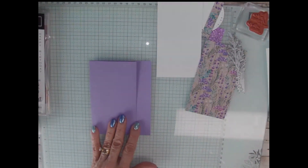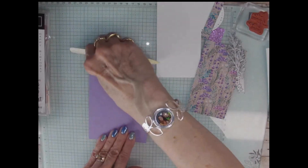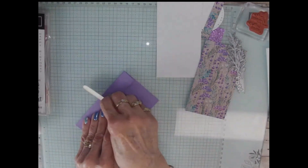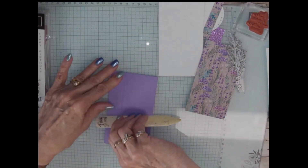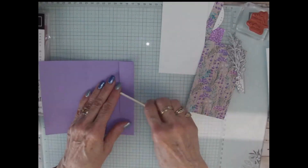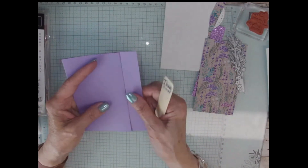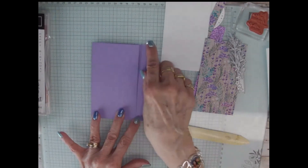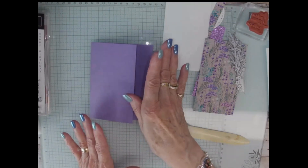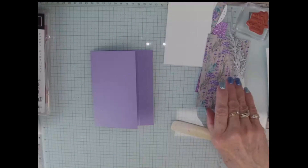So then you just fold this in like that. Use your bone folder to make a nice flat crease, and then on this fold I'm going to turn it back and burnish that one, and burnish that way — and actually I do it this way too. But that way it makes it easier to flip it. So this would be five and a half by four and a quarter, which is our A2 size, because when you look at it like that it's smaller but when you open it up that's the way your card looks.